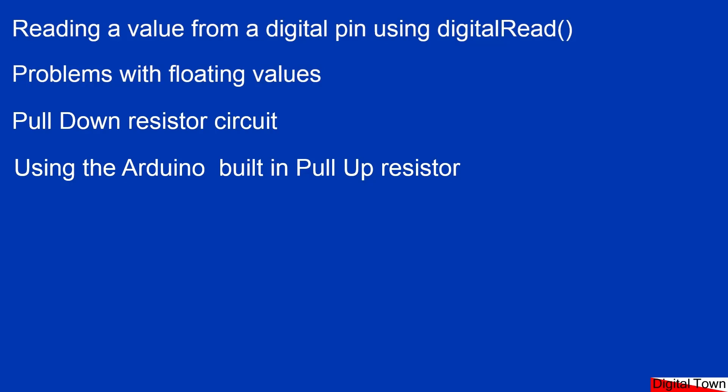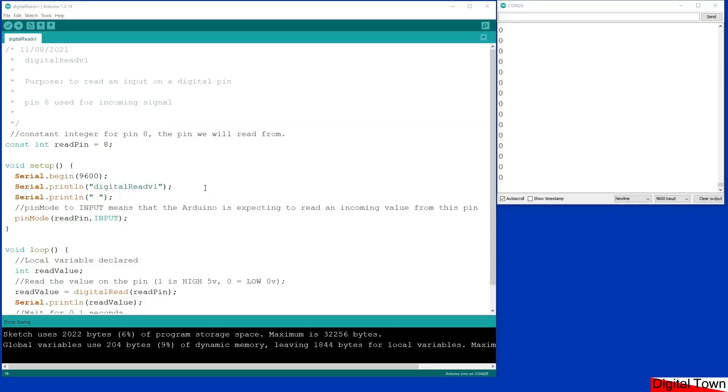So that's the aim of the lesson. The IDE has started and I've already loaded the sketch. It is a very simple sketch so I'll quickly run through it. We're going to be using pin 8 — that's the pin we're going to be reading from. We've declared a constant integer, which is an integer where the value cannot be changed throughout the program, because we never want that pin number to change.